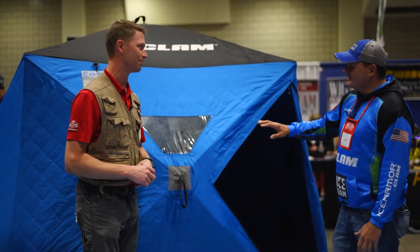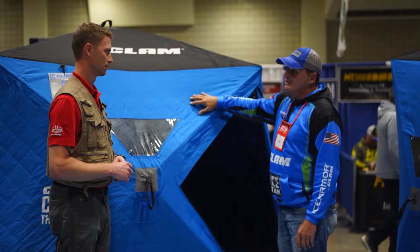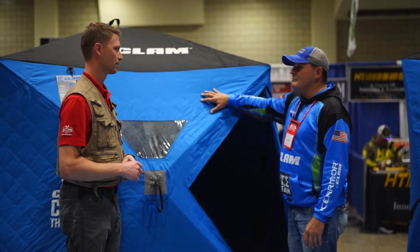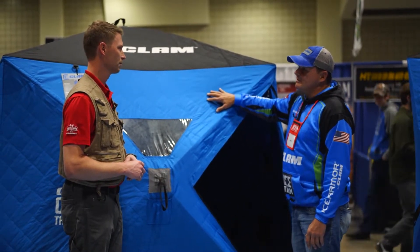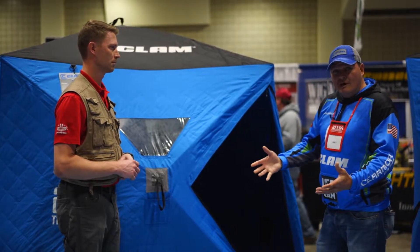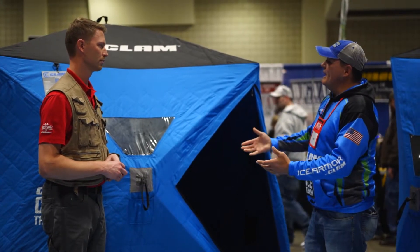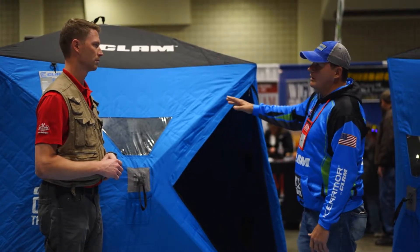Tell us about what you know about this. Well, the C560 is a great house because it's got 56 square feet of fishable area. It's got a 600 denier fabric, so it's a great durable fabric. 60 grams of insulation. This is a perfect house if you're taking out an adult and a few kids, or a couple of adults, but it's easily manageable if you're going to take it out all on your own.